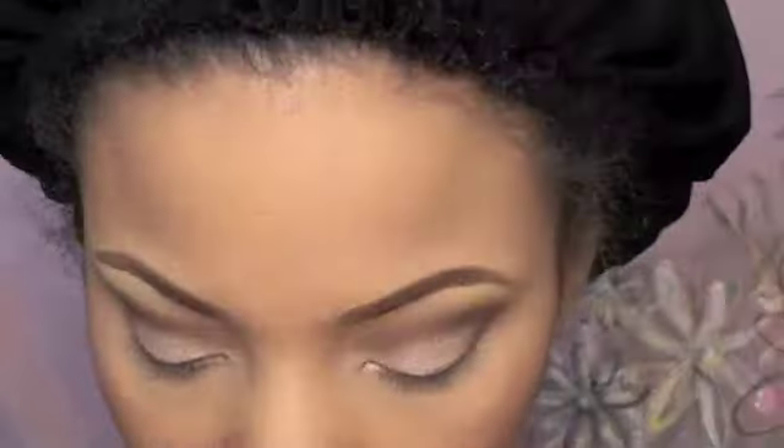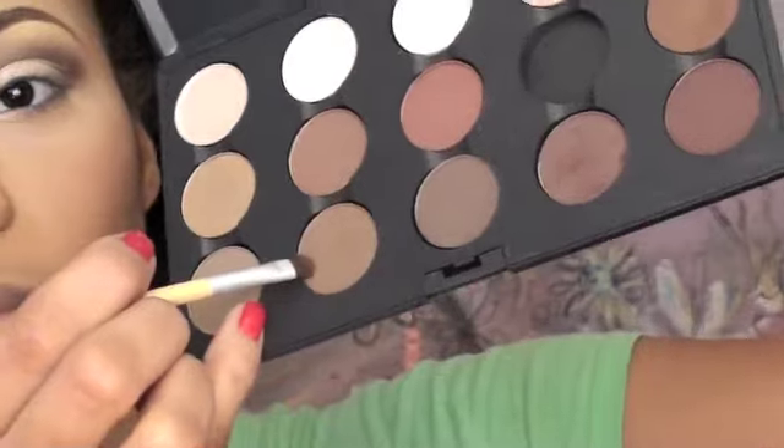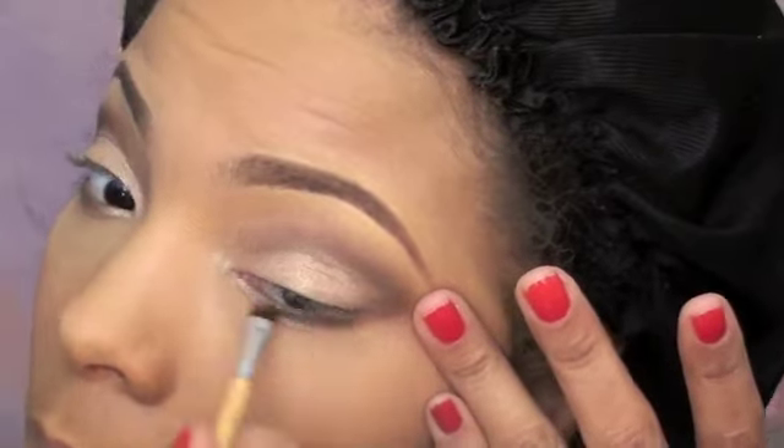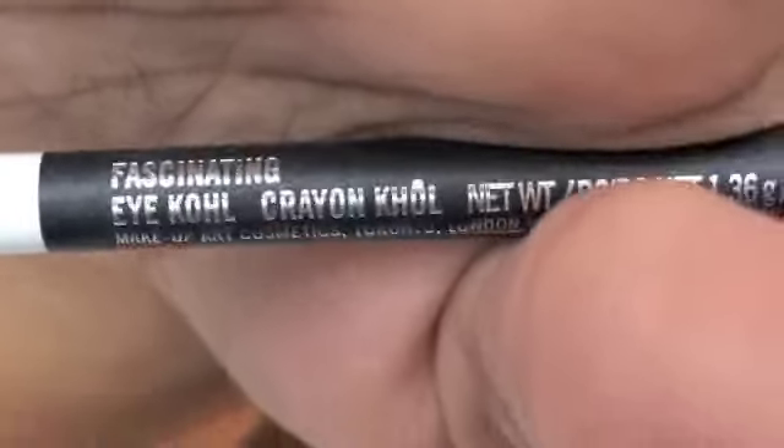Then I go into a really soft brown again and put that on the outer of my bottom lash line, and then a little more brown on the outer bottom as well. Then I take Fascinating Eye Color eyeliner pencil by MAC and line my waterline with that.